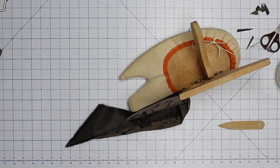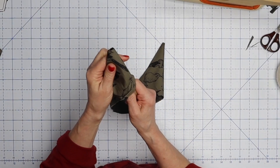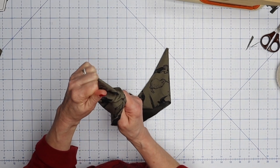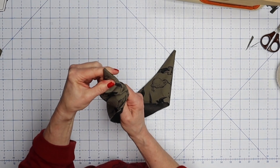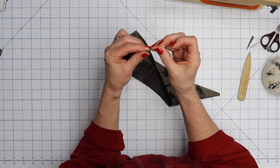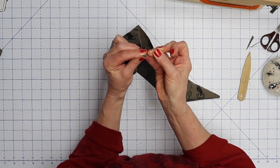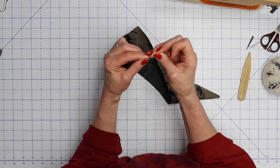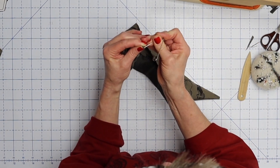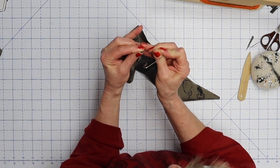Turn the collar right side out. On the regular collar a regular point turner is fine, but on this one with its really long pointy collar I'm not going to be able to get it all out, so I'm going to take a straight pin and use it to pick this edge out. Work at it a little bit and you can get the whole thing out.